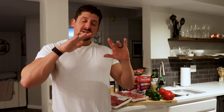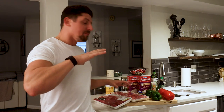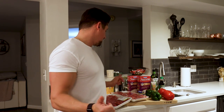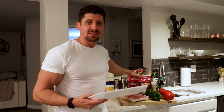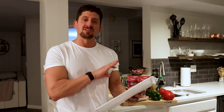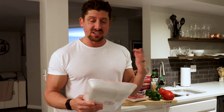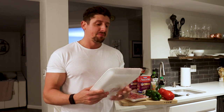Welcome to today's meal prep. What I'm doing today is going to be super simple — minimal ingredients, really quick, get you in and out of the kitchen. It's going to be a pepper steak recipe: steak, peppers, some rice, and a few seasonings. There's tons of variation you can do to this recipe with different seasonings and all that type of stuff.